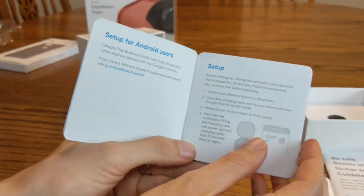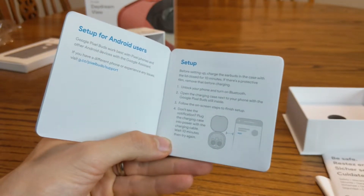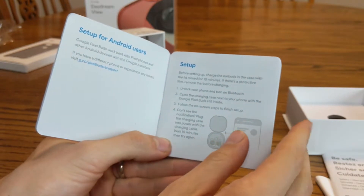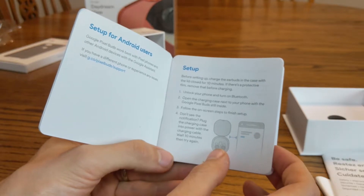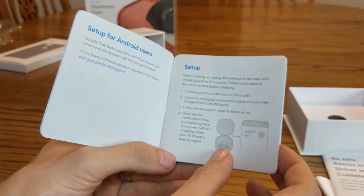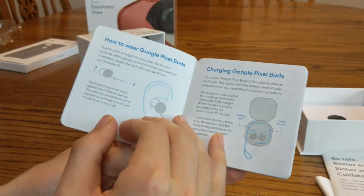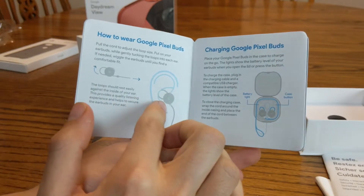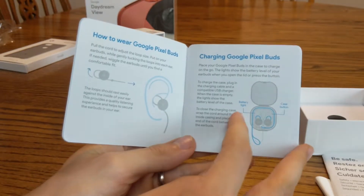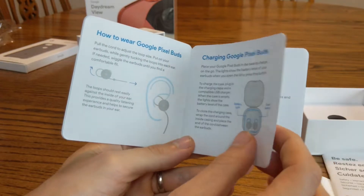It's showing you how to set up the phones. You've got to charge the earbuds for at least 10 minutes. There's a protective film — remove that before charging. Unlock your phone and turn on Bluetooth. Open the charging case next to your phone with the Google Pixel Buds still inside, then follow the on-screen steps to finish setup. Seems straightforward. It also shows you how to wear them in your ear and how to charge them. There's a battery light and a case button.